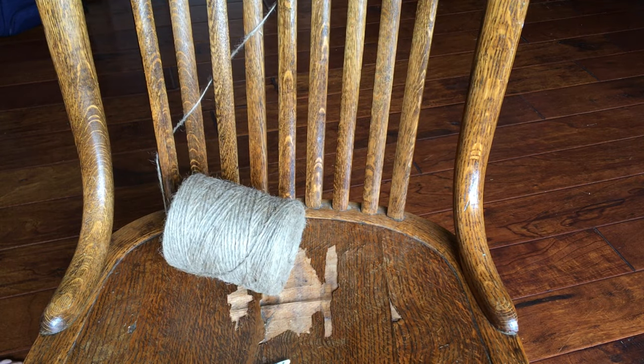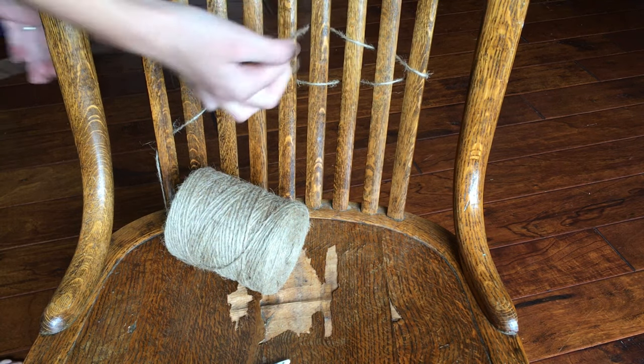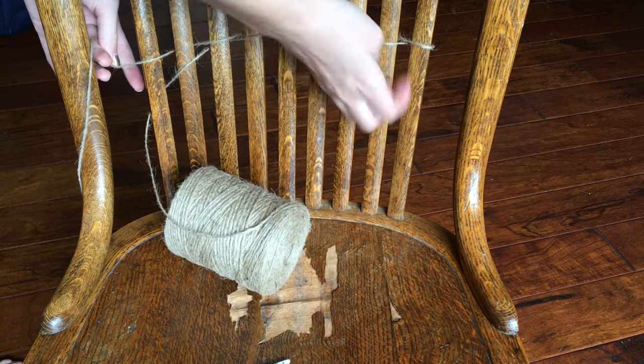To start it off, I began by weaving between all of the prongs on the chair, and then I did that five times until I had five little strands, and then I tied it off.